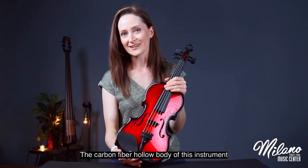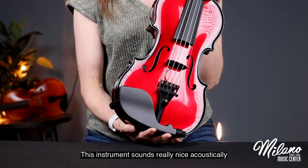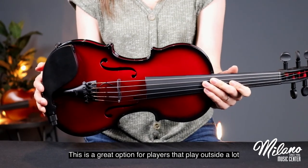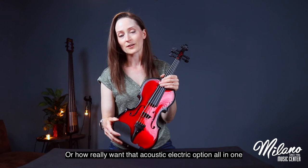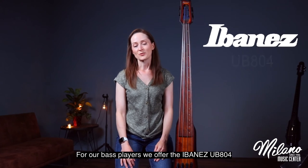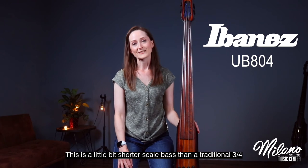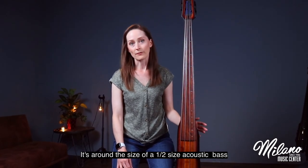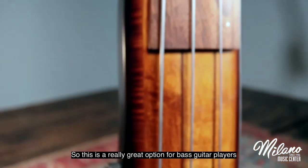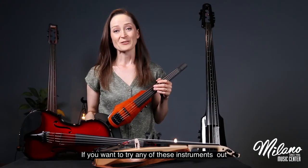The carbon fiber hollow body of this instrument comes in a variety of colors. It sounds really nice acoustically and great plugged into an amp — a great option for players that play outside a lot or who want that acoustic-electric option all in one. For bass players, we offer the Ibanez UB-804 electric upright bass. This is a slightly shorter scale than a traditional three-quarter, around the size of a half-size acoustic bass, making it a great option for bass guitar players wanting to add upright playing to their repertoire.